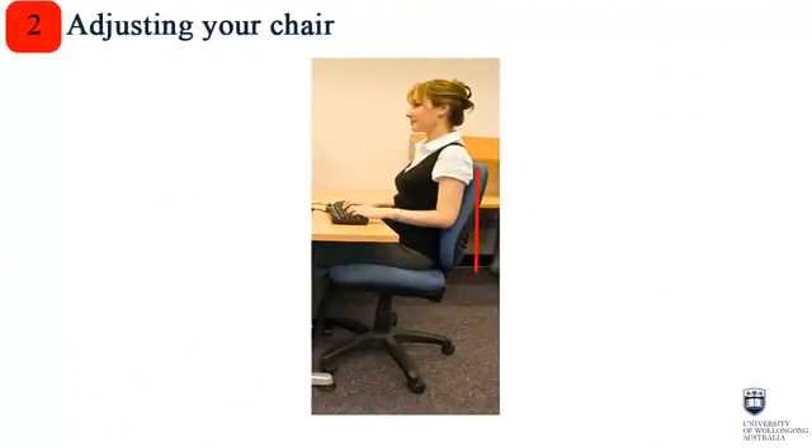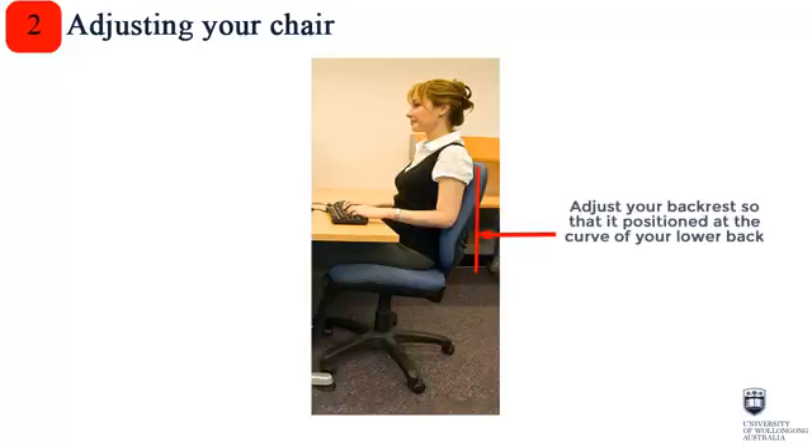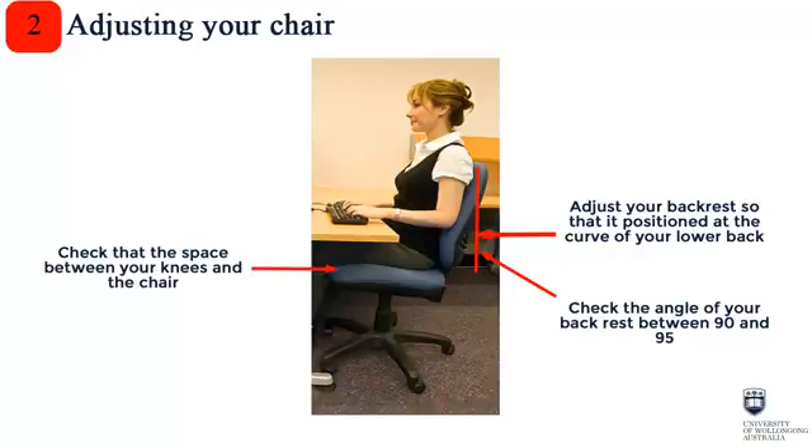The next step is to adjust your chair. 1. Adjust your backrest so it's positioned at the curve of your lower back. 2. Check the angle of your backrest — you should be sitting in an upright position. 3. Check the space between the edge of your seat and the back of your knees. It should be no more than two to three finger spaces. If the space is larger than this, you'll need a chair with a longer seat span.